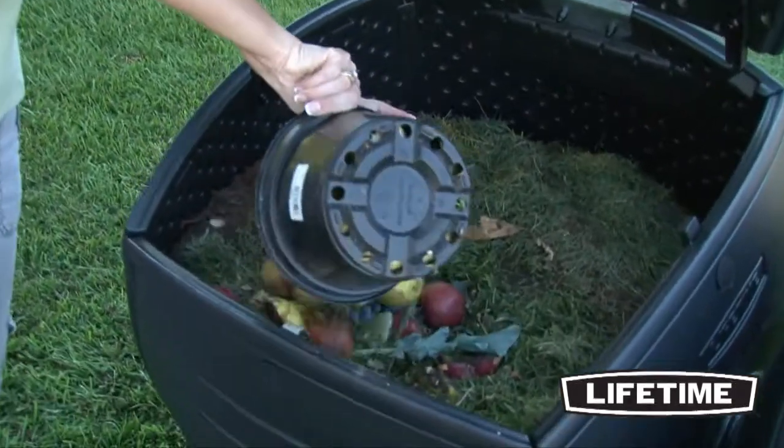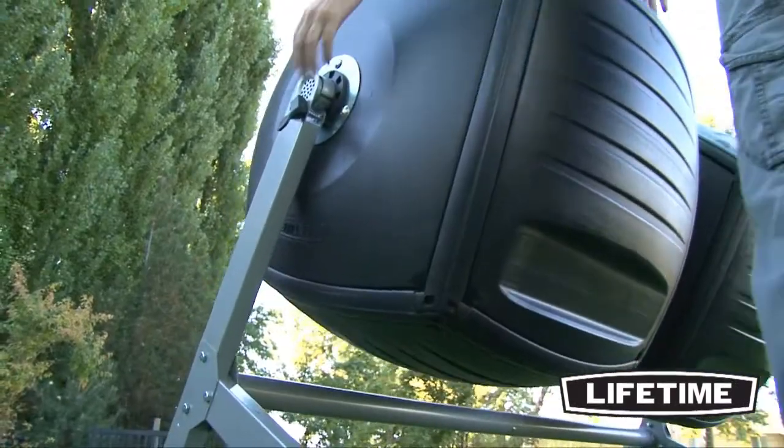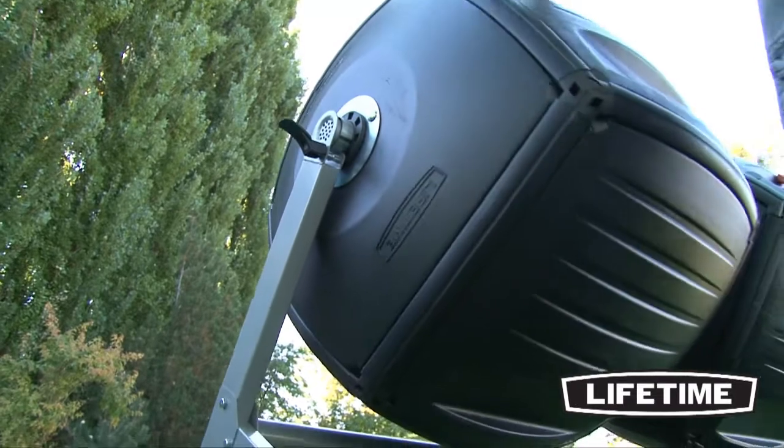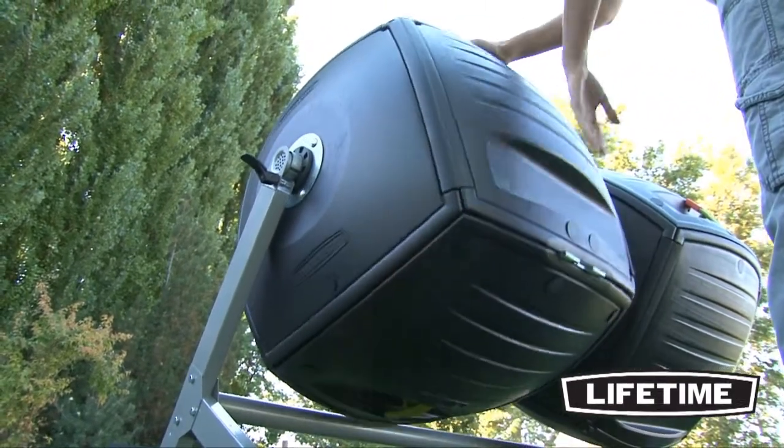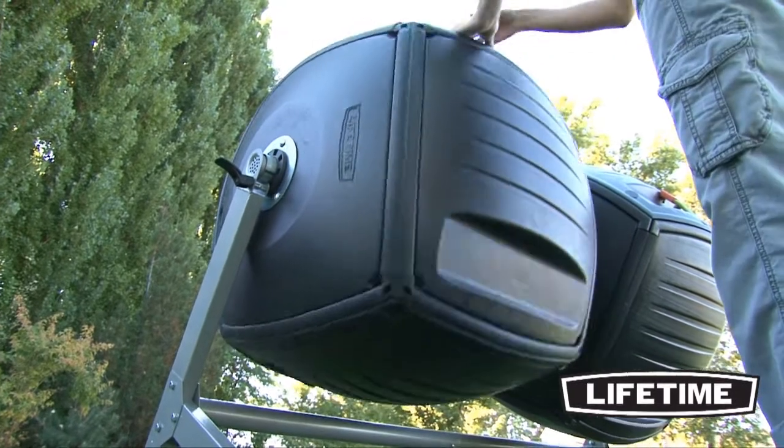From gardening remains and leaves to kitchen scraps, the Lifetime Dual Compost Tumbler has the necessary features to quickly break down your materials into rich, dark compost, and saves you the backache of turning an open, smelly compost pile.